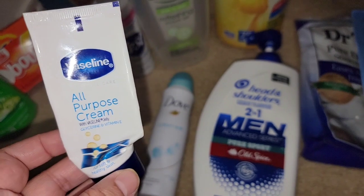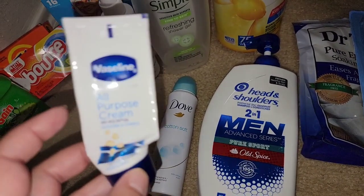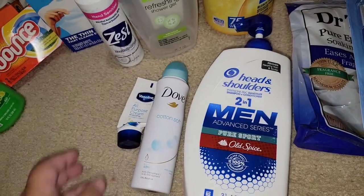This is from Dollar Tree — Vaseline All Purpose Cream. I use this as a hand cream. It works well.